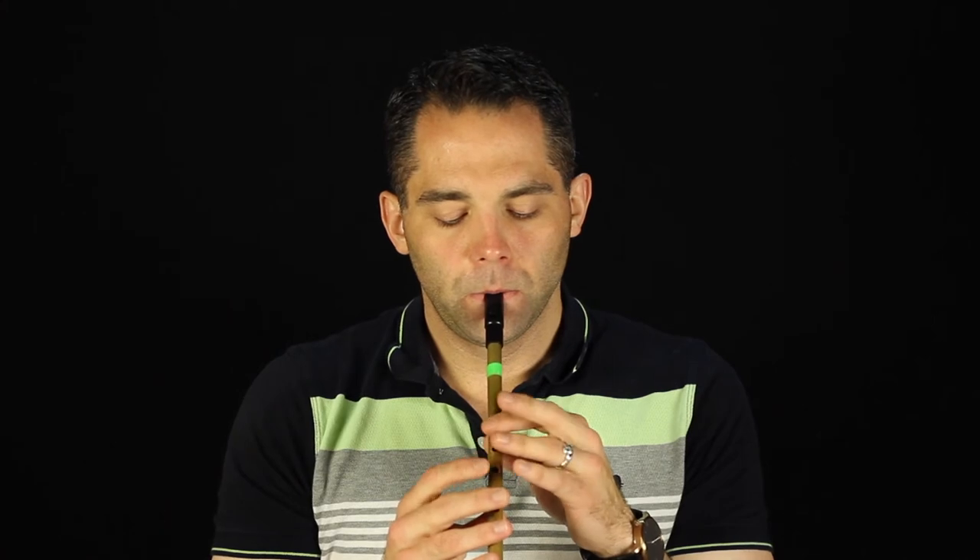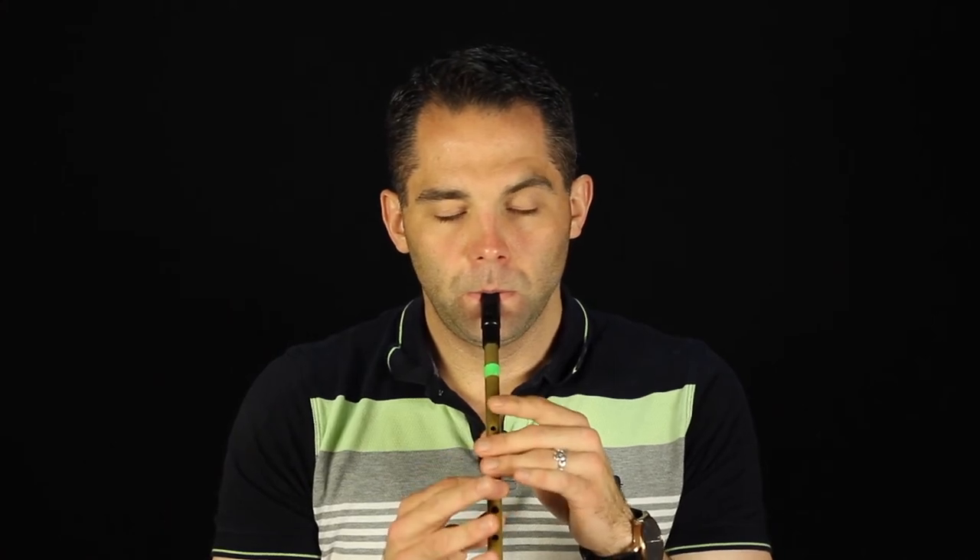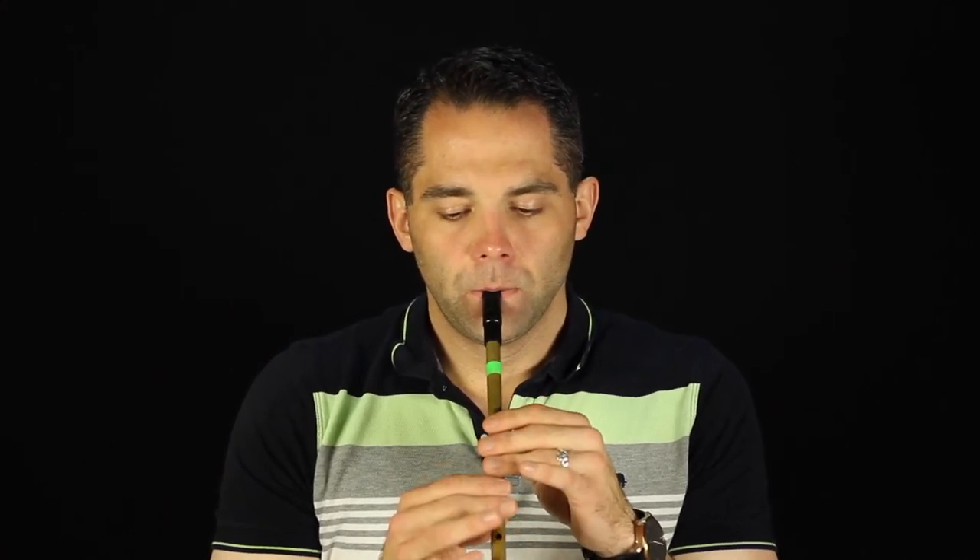Now the C part is a little bit different because it uses the C natural, so it's somewhat different from the first two. It starts on the G, but really on the E there.